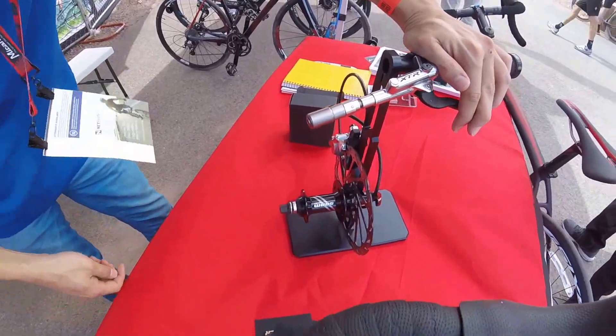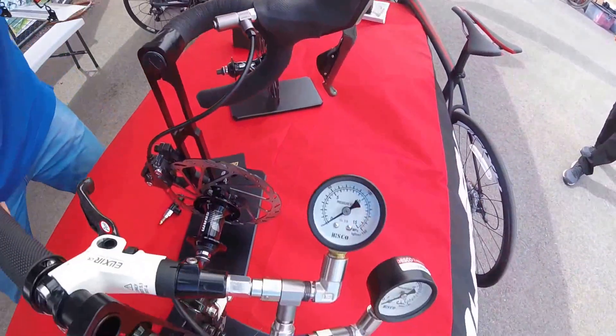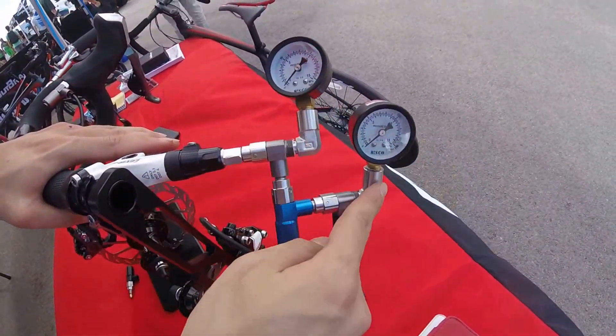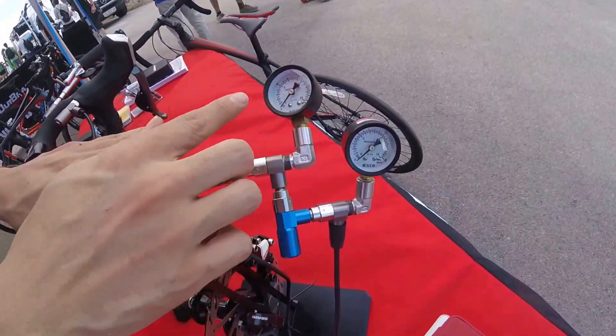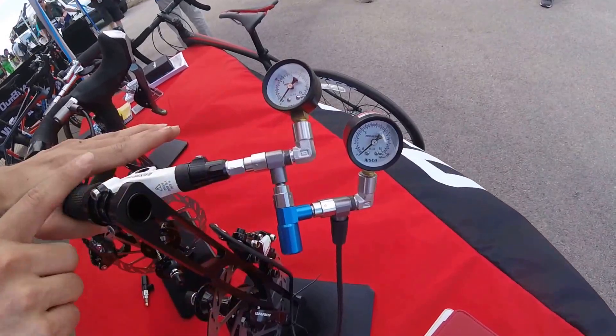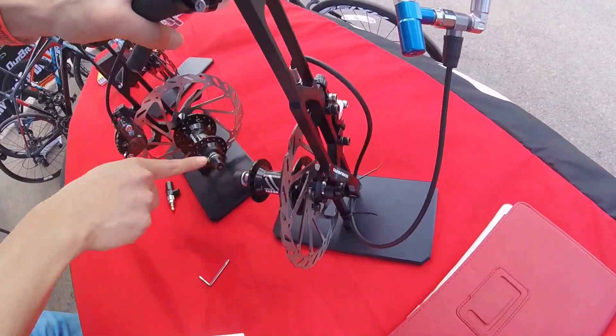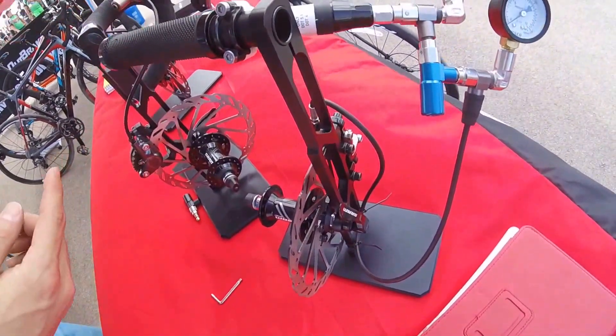We have pressure gauges here — two different ones. One is just for display. One gauge is for the lever and shows the pressure from the lever, and the other one shows the pressure from the actual brake pad. So I'm going to press it right now.